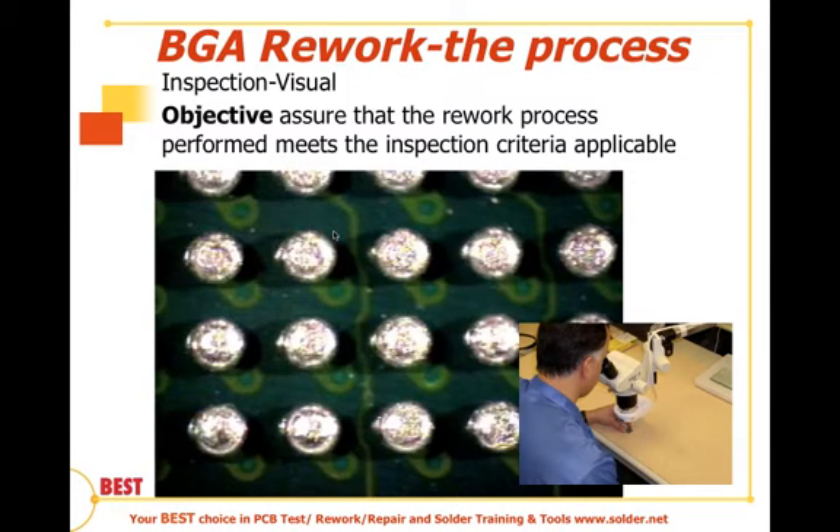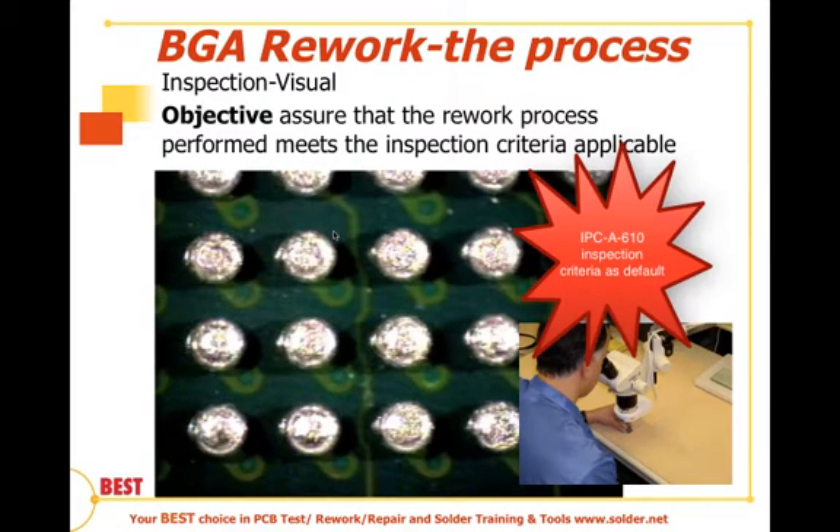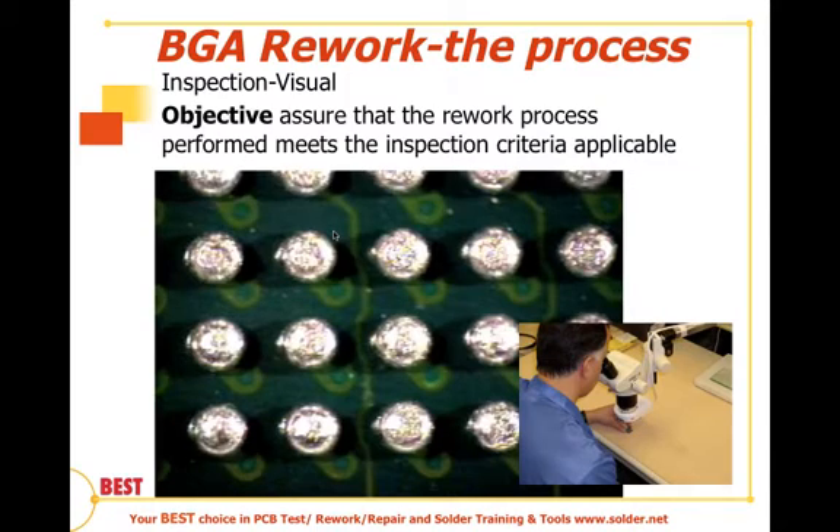We've talked about the removal of the devices, site prepping or dressing, how to place the devices and the methods available, reflow profiling and some of the nuances associated with that, and in the last session, cleaning considerations for BGA rework. Now let's get into the final section on the inspection of the BGA.